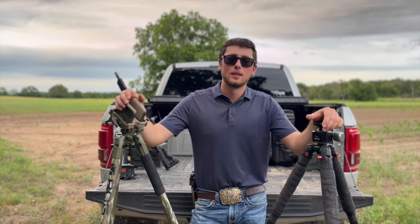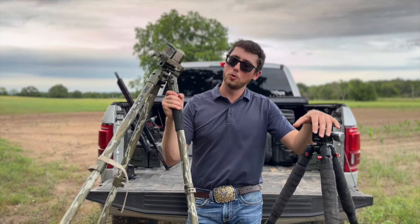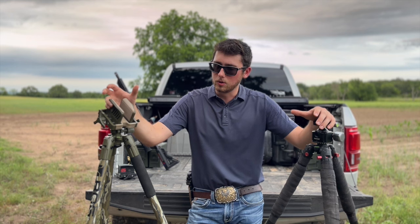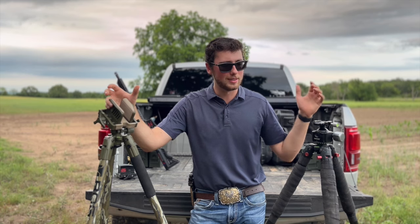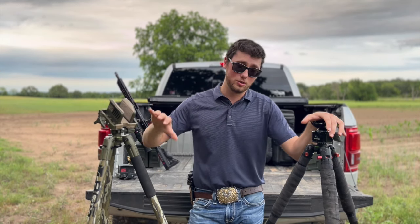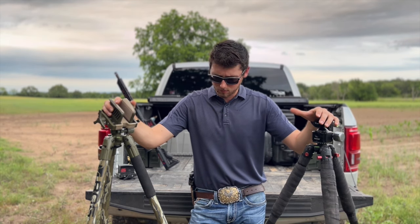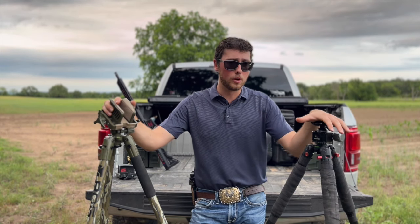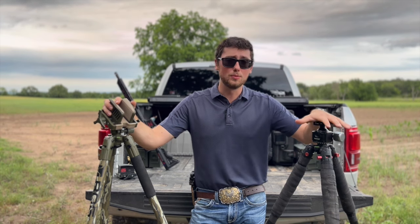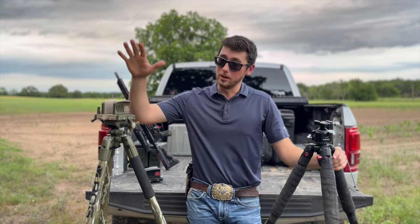How to make your Bog Pod not suck. I'm in a lot of hunting Facebook groups and I hear all the time people absolutely bashing on the Bog Pod Death Grip, and I agree — this Bog Pod is nowhere near as nice as a Two Vets tripod, a Fat Boy tripod, or even a Vortex tripod. But you're also looking at four hundred to two thousand dollars just for a tripod, which is honestly insane. This tripod right here, completely bone stock, I think I paid $140 for it on Amazon. You can make an inexpensive tripod so much nicer and completely doable for a hunting rig.